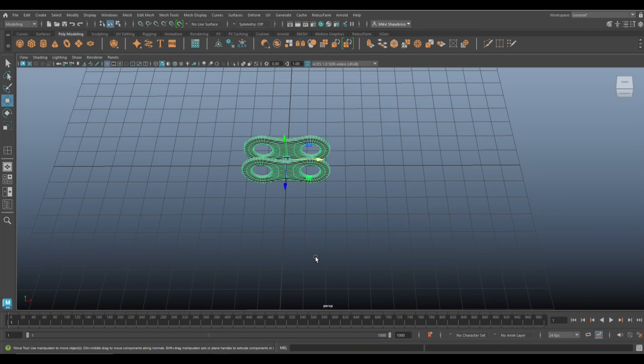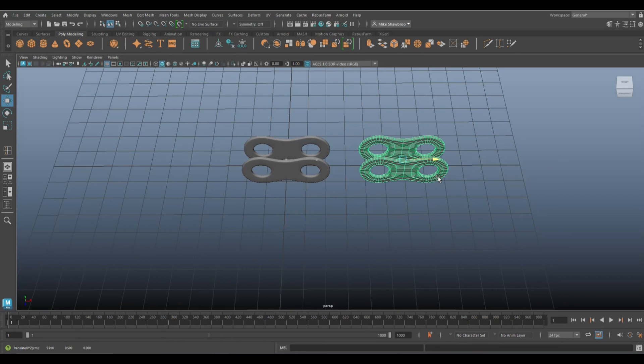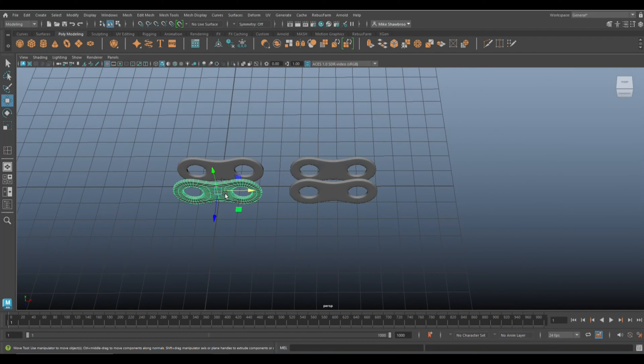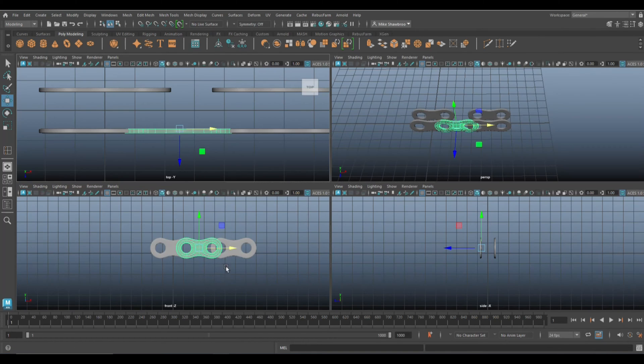Now I need one more set for this, so hit Ctrl+D to duplicate all of it. We're gonna need a connector section in between, so Ctrl+D to duplicate one piece again, hit W to move it, and we need to align these holes.